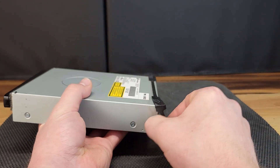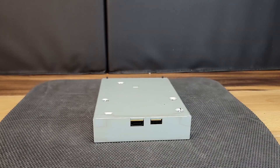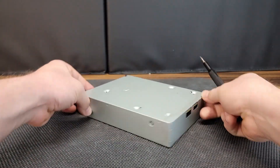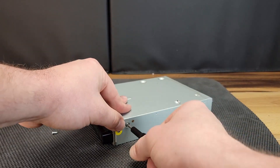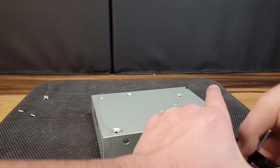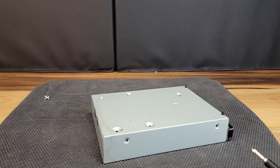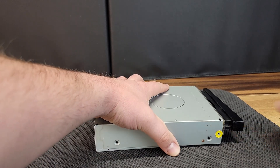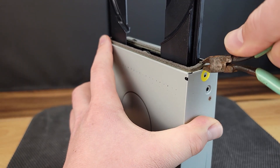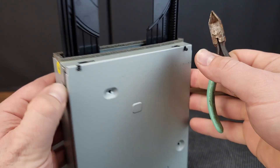The next step in the refurbishment process is to service the disk drive. I will mark the locations of the screws as they're being removed for assistance when reassembling. Gently using a pick you can open the disk drive and then pull the tray completely open. I trim the foam piece around the disk drive as I find it's easier than removing the entire piece.